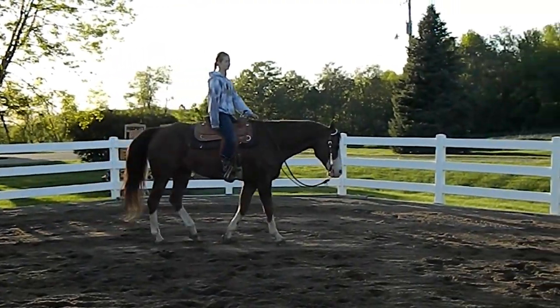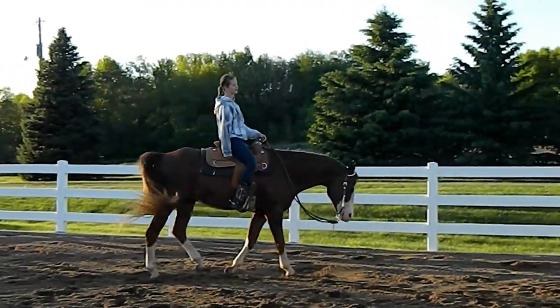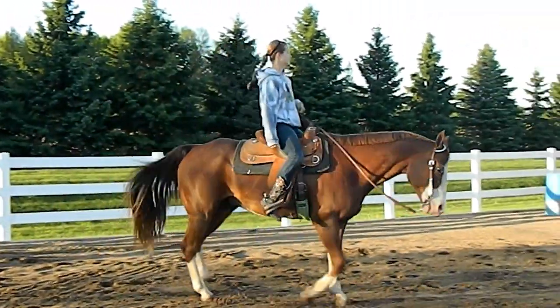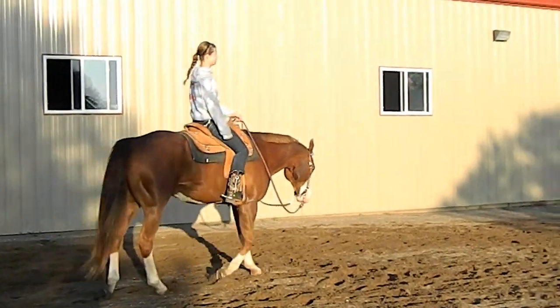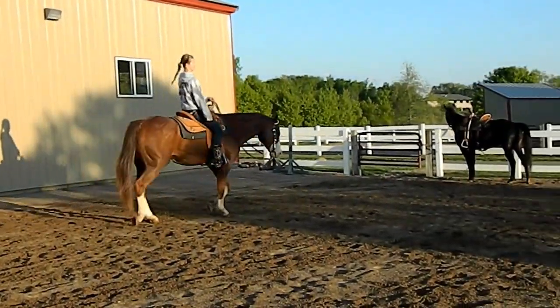Melissa is riding him. Melissa is almost 14 years old. We've had Willie for a long time — we've owned him for probably 4 years, but we leased him for 8 years before that, so we've known him for a long time.